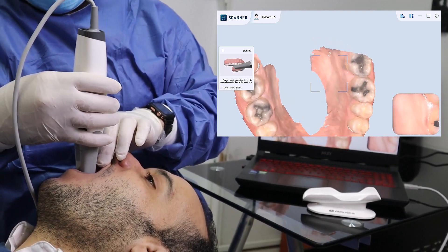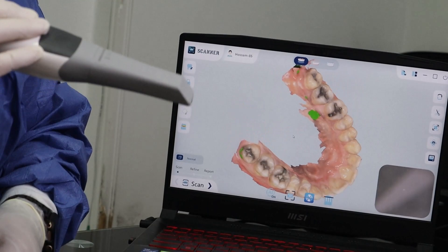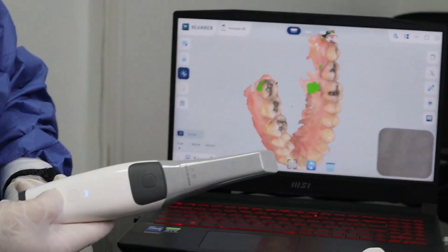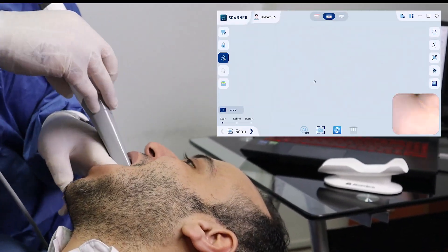Once you've finished the upper arch, click on the gray button. You can easily rotate the scan by rotating the scanner. Click on the switch mode button to start scanning the lower arch. Use the same technique for scanning.